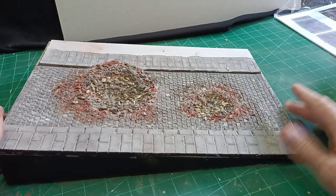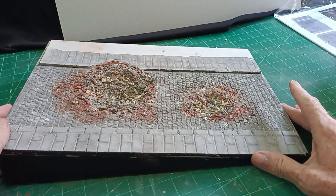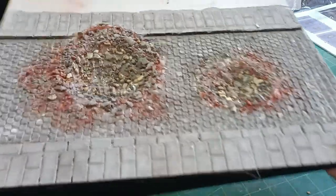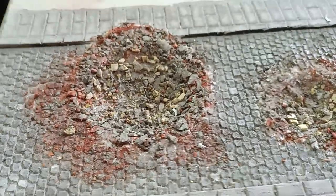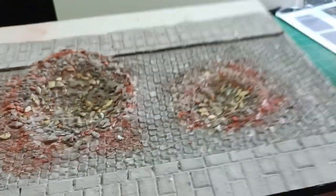Hello there, Diorama Don here again. Welcome to part two of this extravaganza. We made the road and the path and the bomb craters. I toned them down a bit — I thought they were a little bit too red but I think they worked out pretty well.